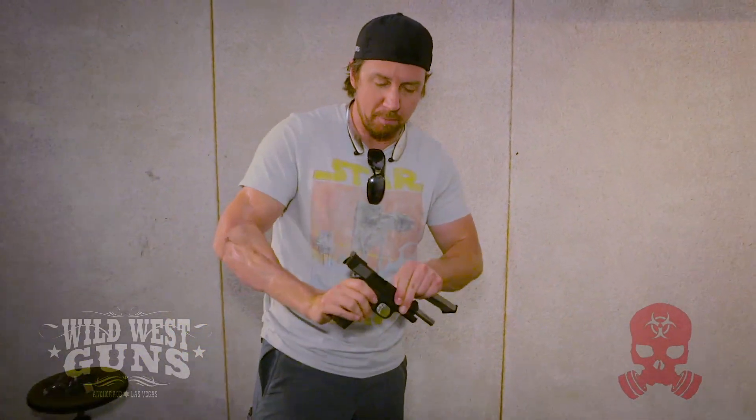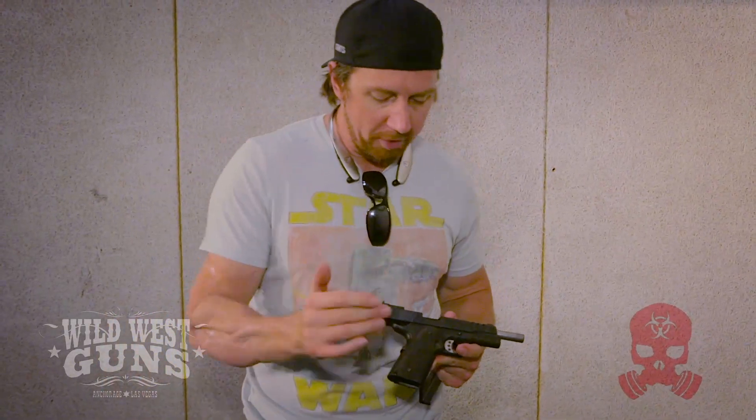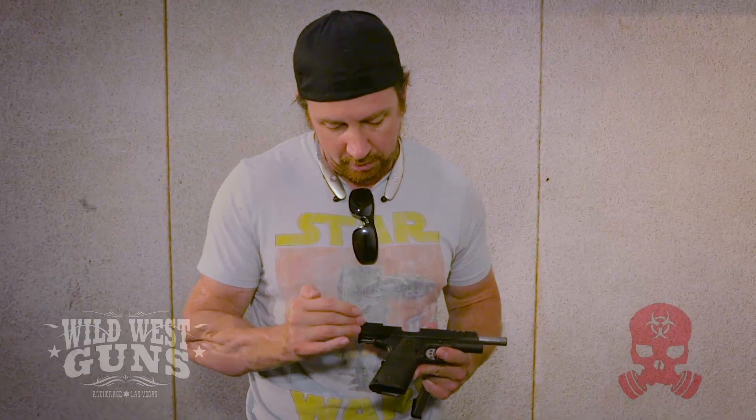Those are two important things on a 1911. One thing I'm going to mention — it doesn't have it yet on here — is a great, great addition that's not very expensive. I've talked before about saving your money on cool accessories and investing in training, and I still agree with that. However, one low cost thing you could do to a 1911 is add a magwell.